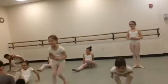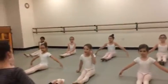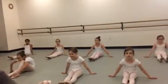Speaking of sitting down, stretch your legs out in front of you. Sit up absolutely as straight as you ever possibly could. Okay, now sit up.